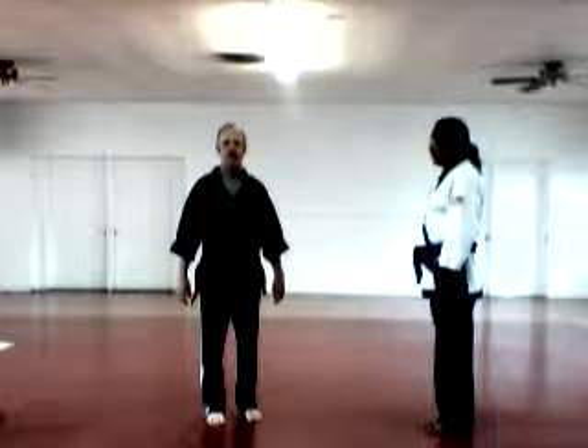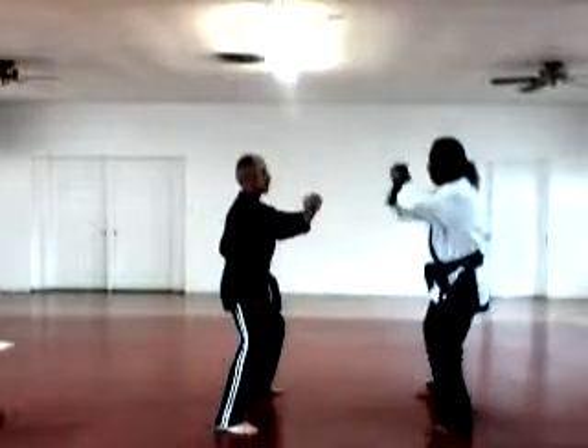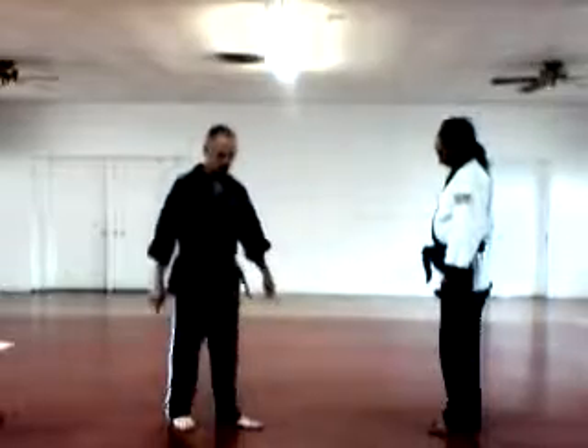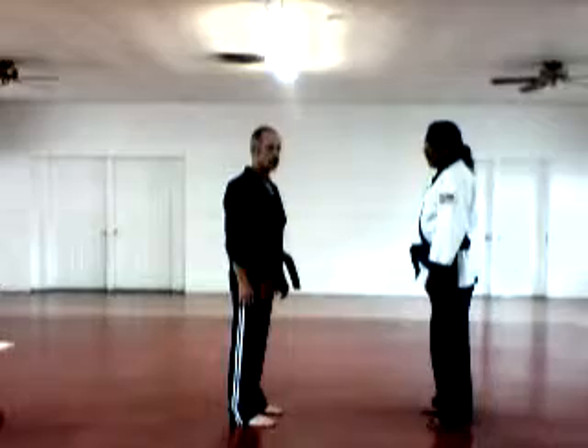This is a group of Kenpo Karate Blue Belt Self-Defense Techniques. The first one is called Eagle Pin. It's for two opponents.